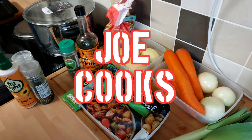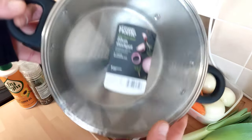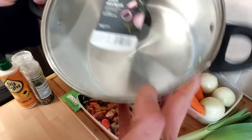Welcome to this week's Joe Cooks. I've been buying a new pan — check that one out. 22cm stock pot from Asda.